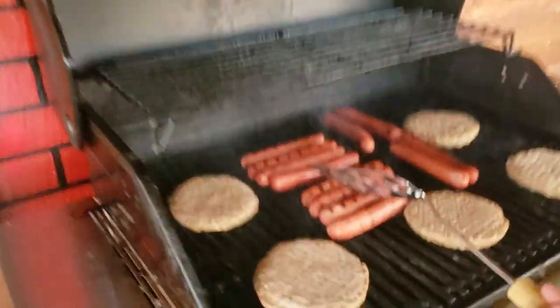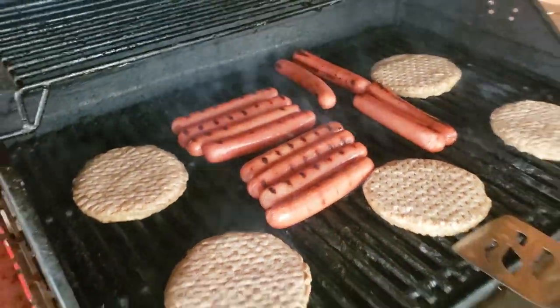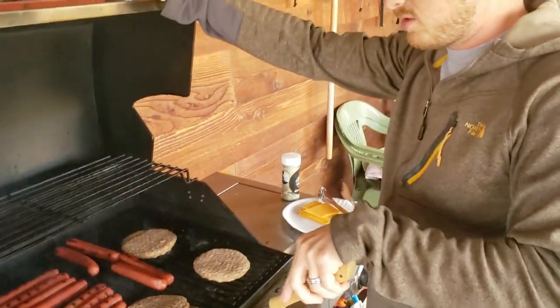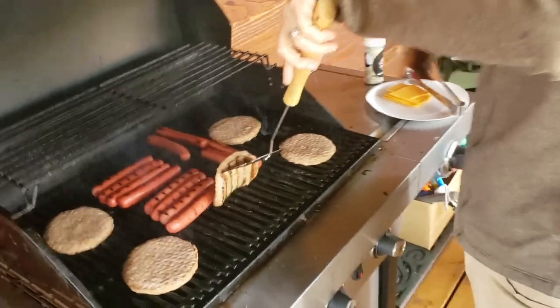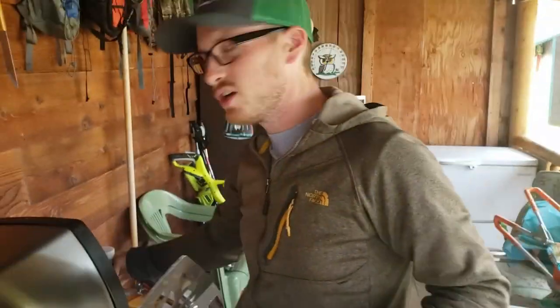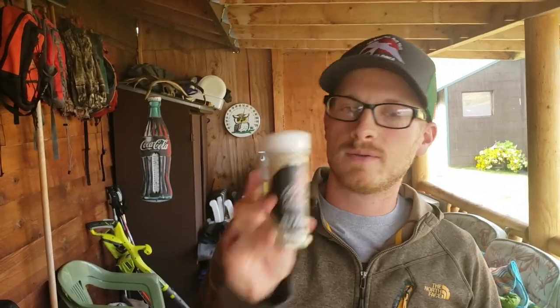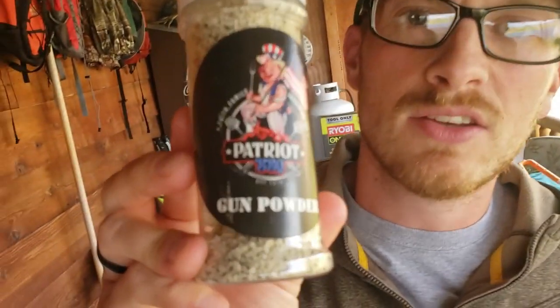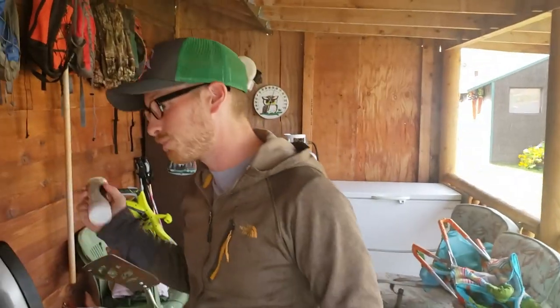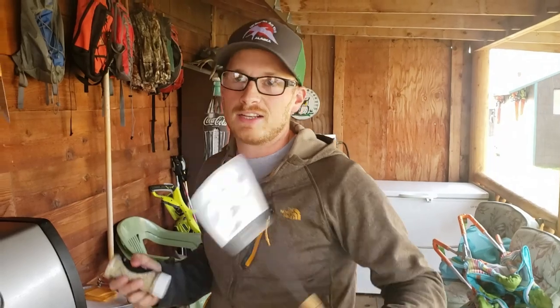Little grill marks, right? These are getting ready to flip. You got some good grill marks going on here. We got some locally sourced seasoning from some dude in Houston — this is a good powder. So a little shaky shaky, little yummy yummy.